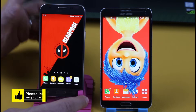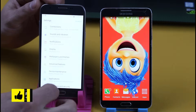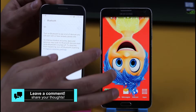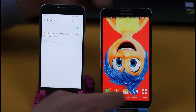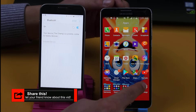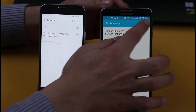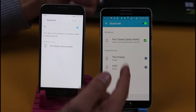First, go to the phone that is not connected to Wi-Fi yet. Go to settings, go to connections and turn on Bluetooth. After that, go to the other phone, go to Bluetooth and turn it on. Pair both devices with Bluetooth.